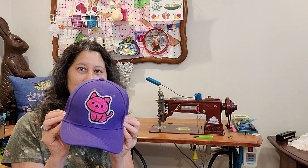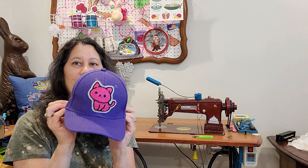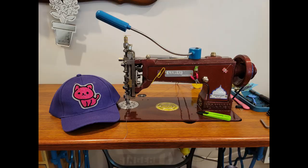I'm going to show you how to put this patch on this hat using this machine right here, and hopefully you can see how adorable this is and what a great gift making something like this would be. So hang on and I will show you how I use this machine to attach.